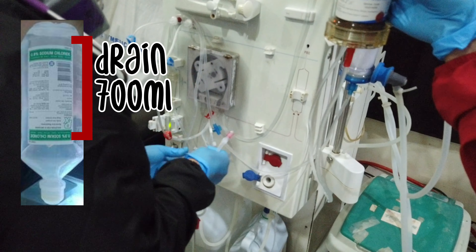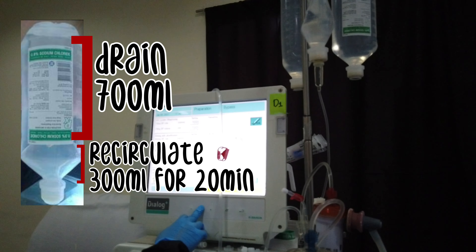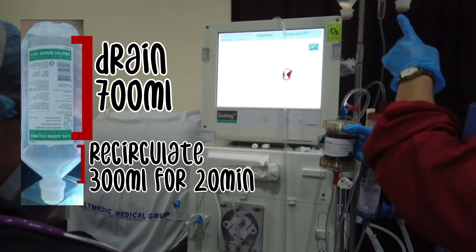With 5000 IU heparin. Start the blood pump. Now you are rinsing it with the newly hooked 1 liter plain NSS plus the 5000 IU heparin. However, this time you only need to consume 700ml. Afterwards, recirculate the remaining 300ml for 20 minutes. For the last 5 minutes, increase the blood flow rate to 200ml per minute. Once done, change it back to 1 liter plain NSS. And you are all ready to hook it to the patient. Click acknowledge data.